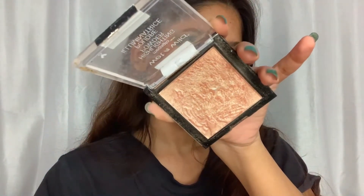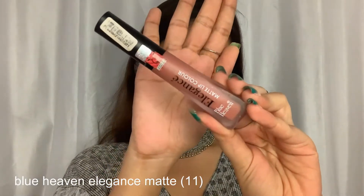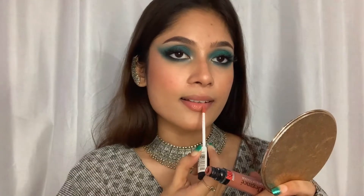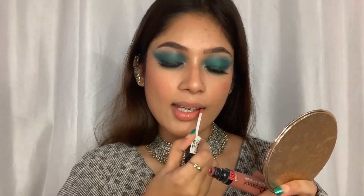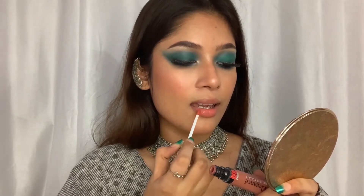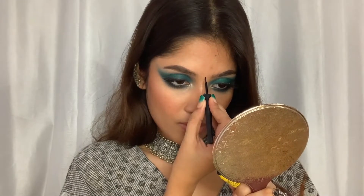For the highlighter I'm using the Wet and Wild highlighter in the shade Precious Petal. For the lipstick I'm using the Blue Heaven Elegance matte lipstick in shade 11 — I really enjoy this lip shade and it's also really affordable. To finish up the look I'm going to use this liner to draw a bindi.